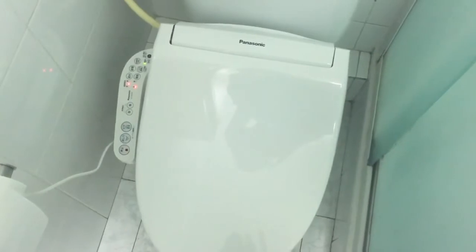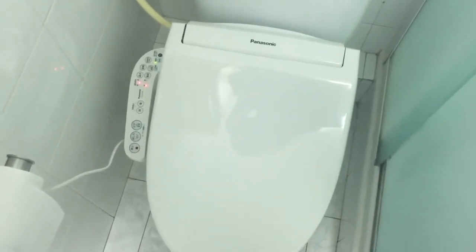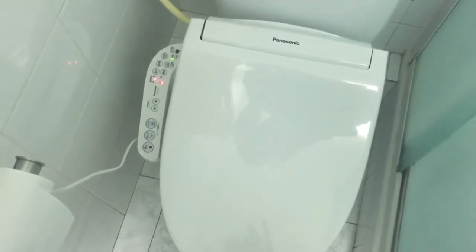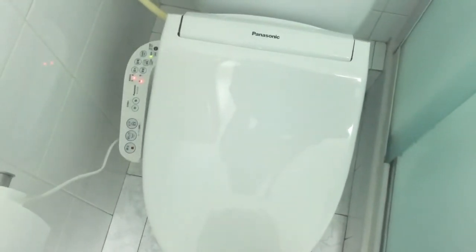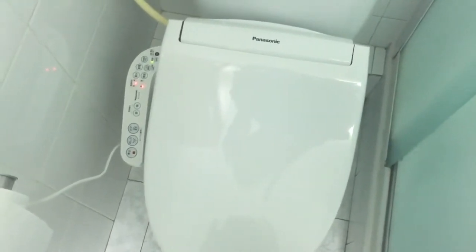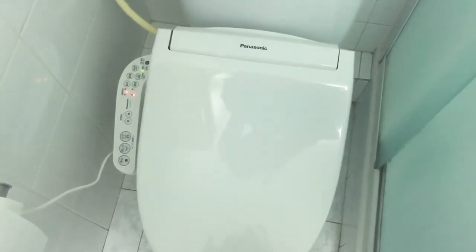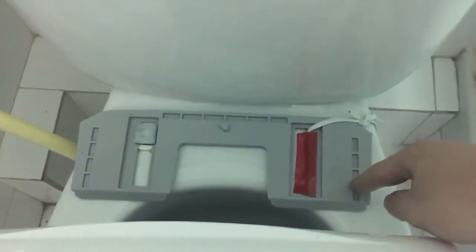As you can see right now, the washlet is set up with the toilet — it's connected and it's fully operational. The next thing to see is how to physically mount the washlet onto the toilet. Here is the last part of this video. As you can see, we have here the adapter for the washlet.